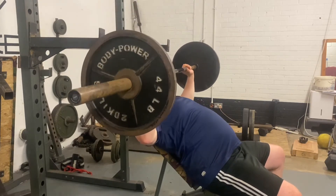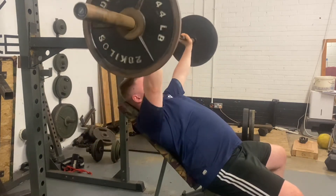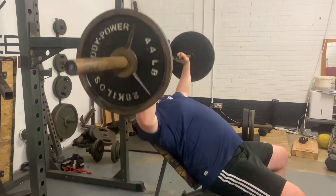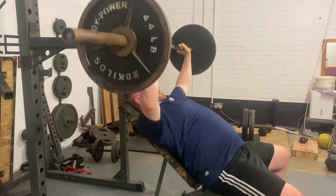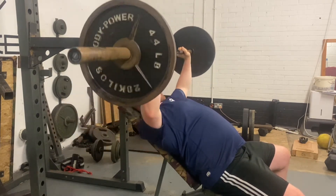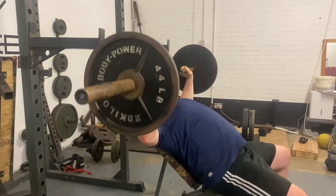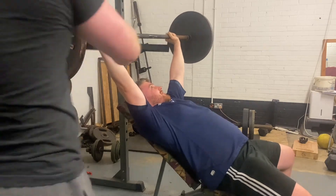We then went on to ten reps and five sets of incline bench at just 60 kilos, just working on that volume and getting different parts of the chest moving. We do usually work a different part of the chest that we don't usually do, and the shoulders as well. I haven't done incline with a barbell for a while so it did feel a bit weird, and as you'll see in a second I do miss the rack so Ben had to come and rescue me.